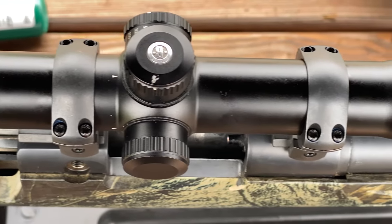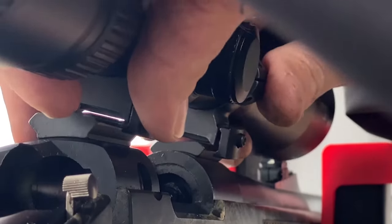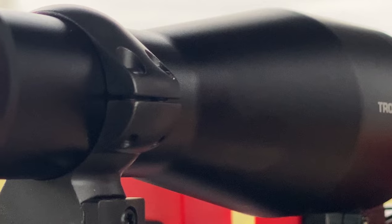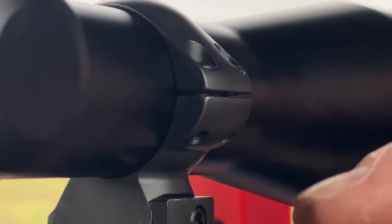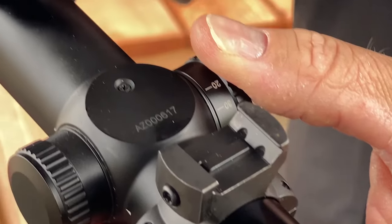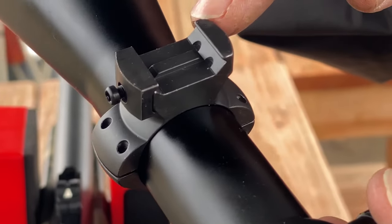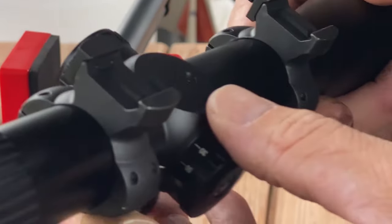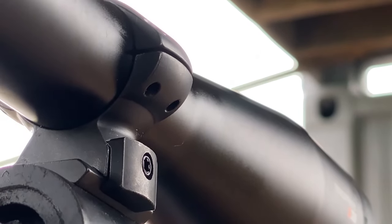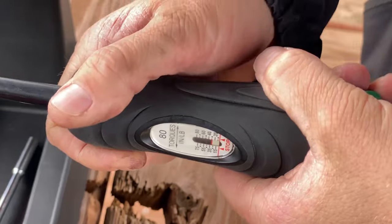Because we choose to machine each ring out of solid steel bar stock, we ensure maximum strength. Each Grand Slam ring utilizes no slip, no strip Torx head screws to hold the rings together, because we will not sacrifice on quality. Each ring is designed to fit on Weaver style bases and has a machined integrated square recoil lug for superior ring-to-base contact, offering maximum recoil resistance.